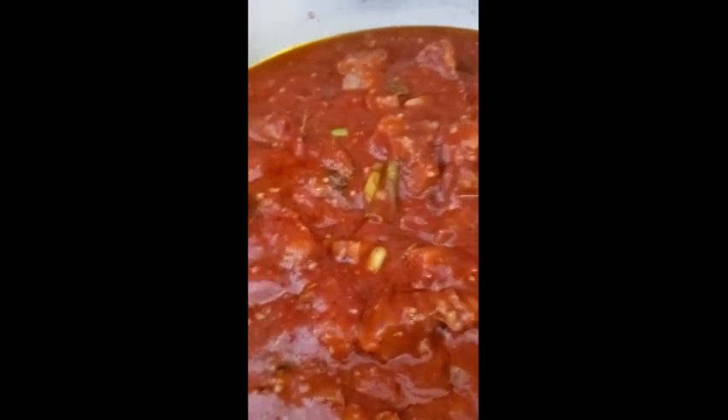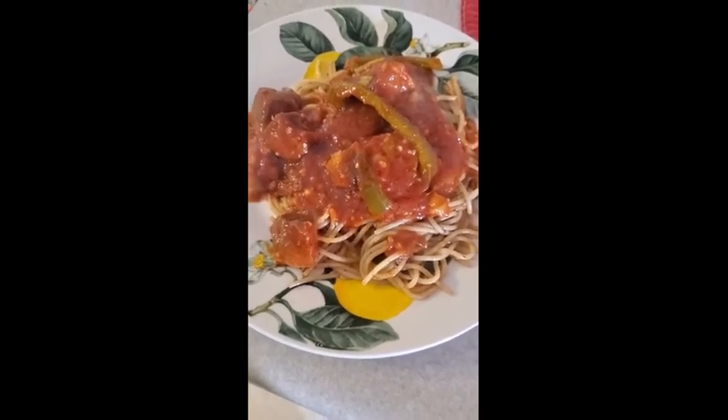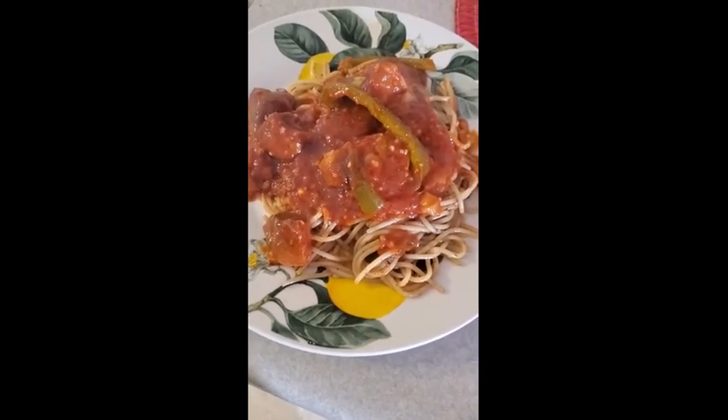Here we have the finished product — you can even see the steam coming off of it. I'm sure it's going to taste delicious. Enjoy!